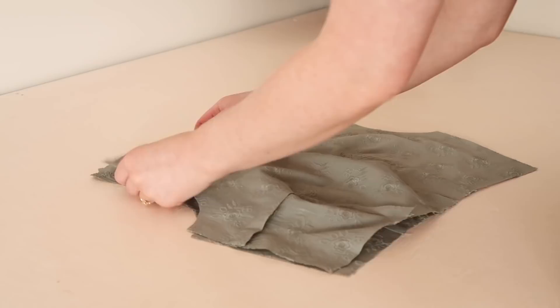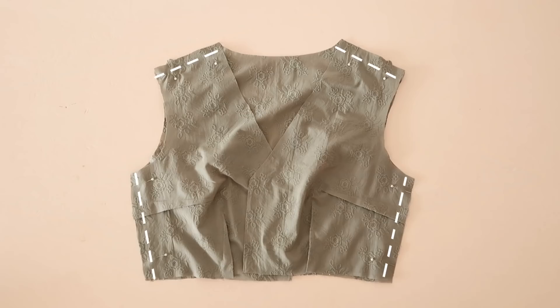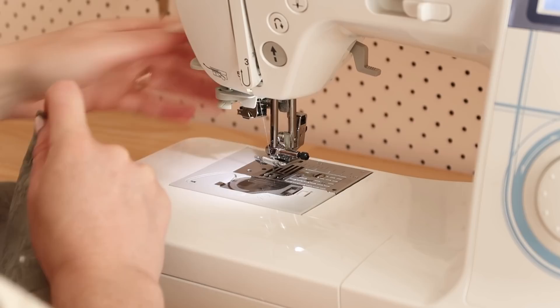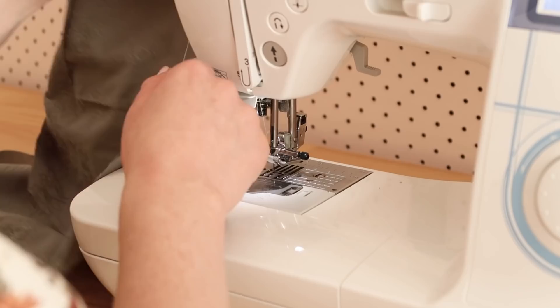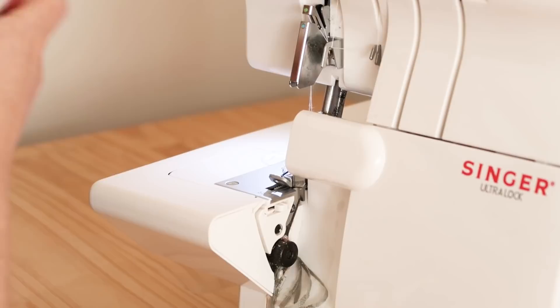Next, with right sides together, place the bodice fronts onto the bodice back and stitch them together along the shoulder and side edges like this. I personally like to neaten the raw edges with my overlocker after sewing each seam, but you can use the zigzag stitch of your sewing machine instead if you don't own an overlocker. Your bodice should be looking something like this.